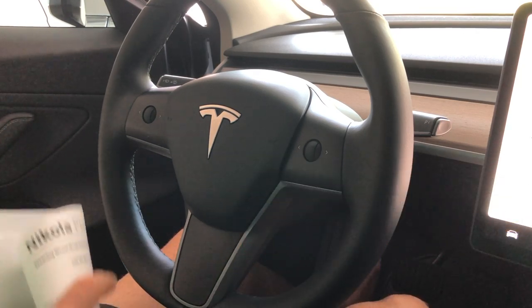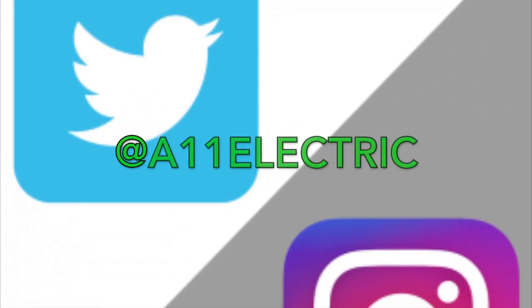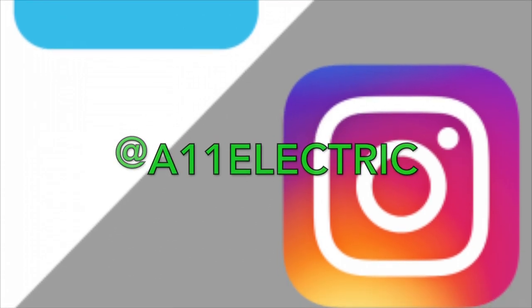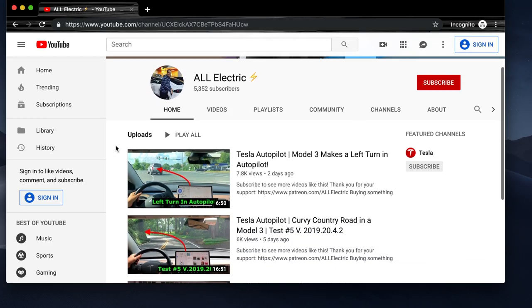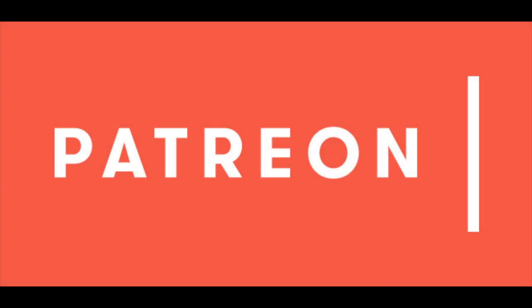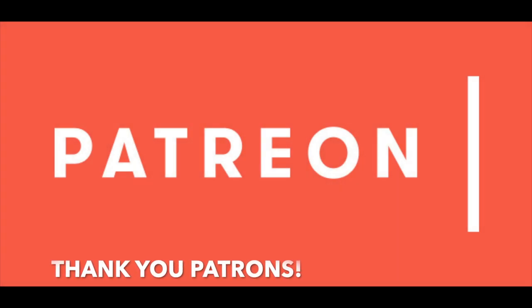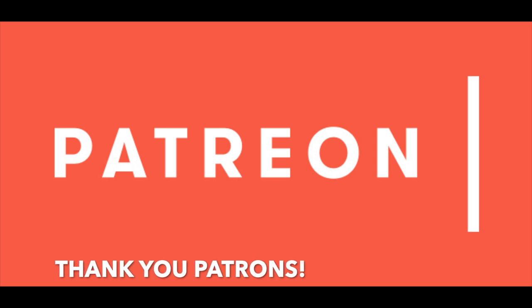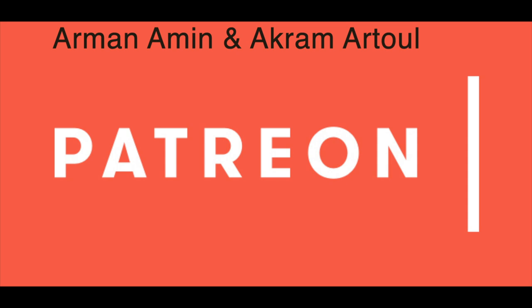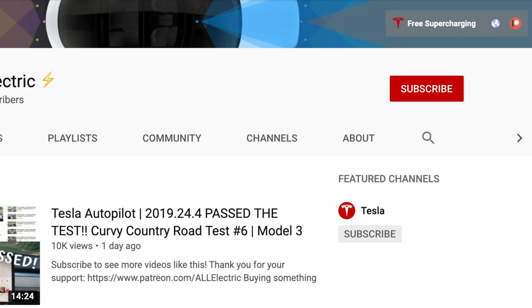So head on over there and click the link down in the description to check that out. If you want to connect with me on social media, you can find me on Twitter and Instagram at A11Electric. I hope to see you over there. If you haven't done so yet, please hit that subscribe button — it really helps support the channel. If you like this video, give it a thumbs up and share it with a friend. Thank you so much to everybody over on Patreon — all my patrons who are supporting me. I could not do this without you. Specifically, a huge shout out to our man of men and our grandma tool who are supporting me at the all electric level. Thanks so much for watching and I'll catch you guys in the next one.